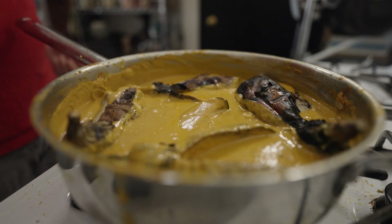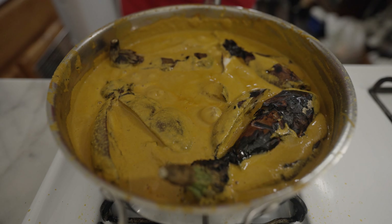A quick note about the eggplant skins: generally speaking, you'll want to peel these off before serving since they're tough and unpleasant to eat. Once the eggplants have roasted and sat to steam, the skins come off pretty easily.